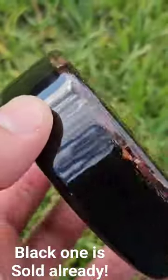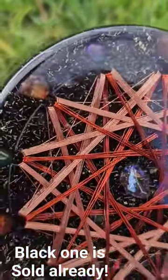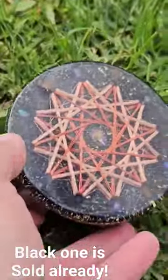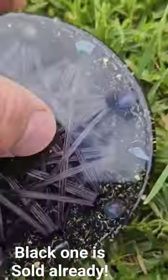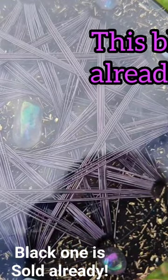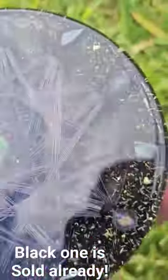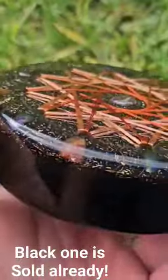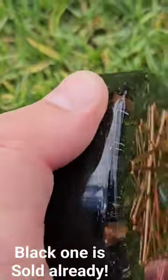Welcome back to the channel — Sna here from Sna's Organic Creations. This video is just a follow-up: these two items you see in front of you are now available on Etsy. Go ahead and click the link in the description below and check them out. In the previous video, this one here was not polished.